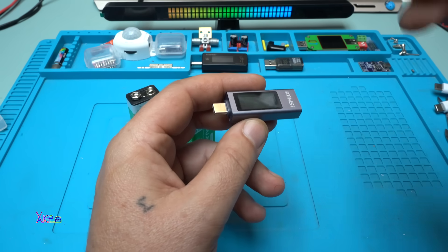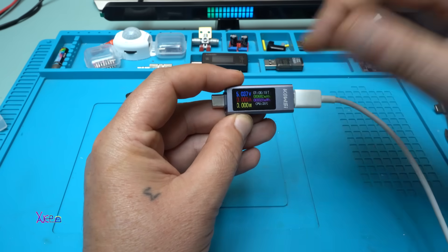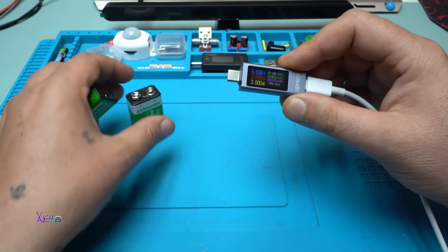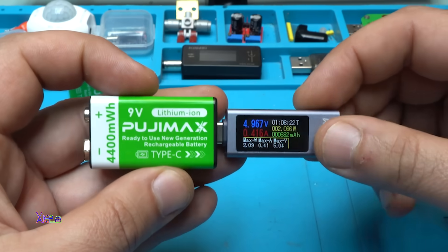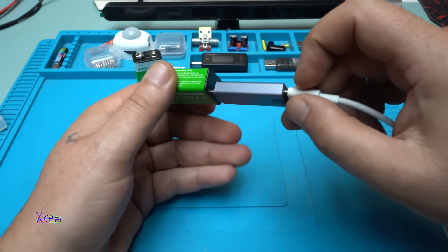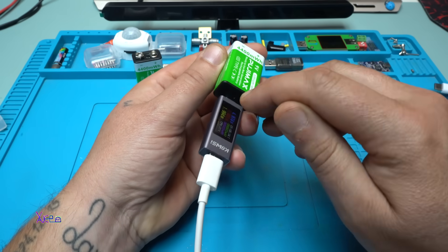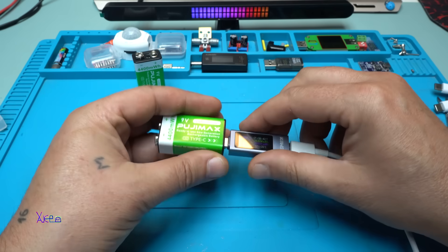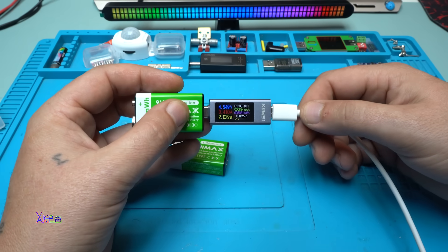Using the multi-functional USB tester with a beautiful LCD screen — I have a full video review for this one, link in description — I'm going to see how many milliamperes the battery is charging at. It reads 400 milliamperes, that's around two watts. The LED is in the connector right there. It's charging at 396 milliamperes. The second one is also the same — 400 milliamperes.